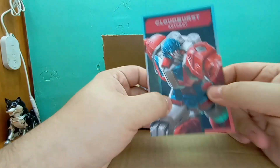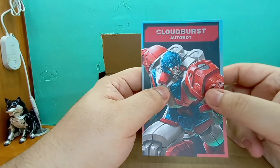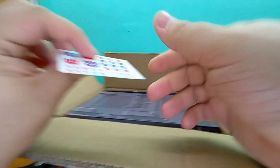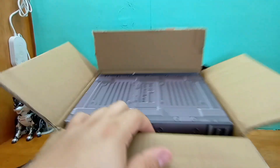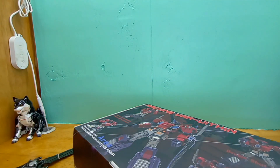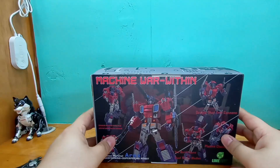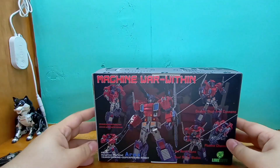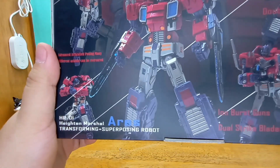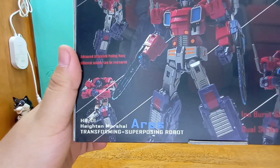Let's see — we got Clubbers, I think I got him recently. Have to check. Stickers, decals. Box to the floor. Lime Toys, Machine War Within, Ares High Marshal, Transforming Super Posing Robot.